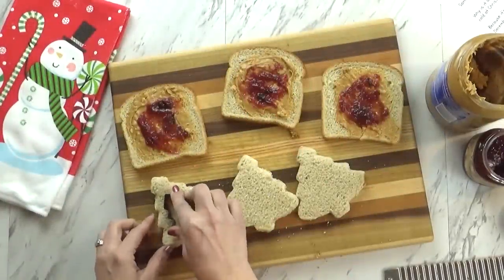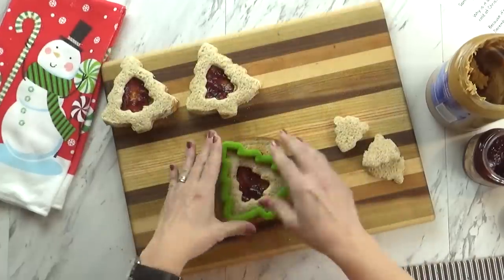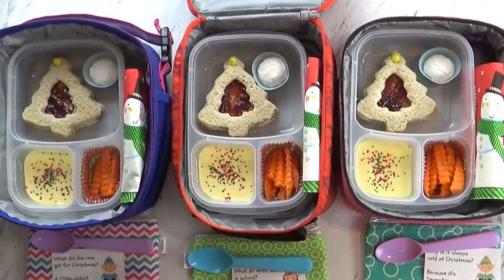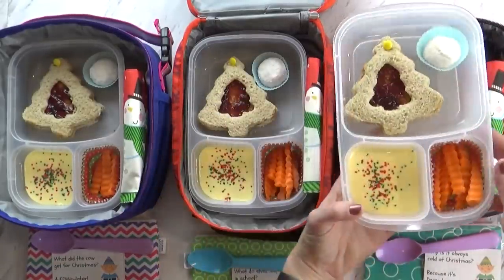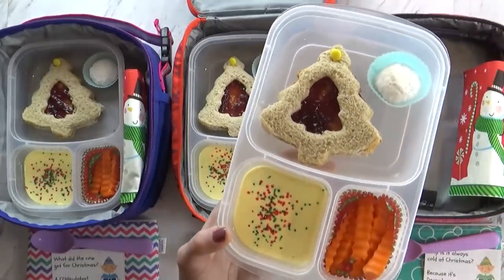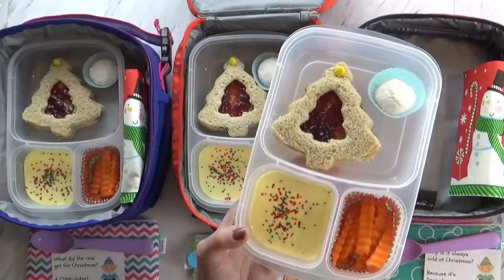I used my Christmas tree cookie cutters to cut out the sandwich. I got these at Walmart — they're really inexpensive. I do save the extra pieces of bread because my toddler Griffin loves to eat them. To make it extra fun, I used a little yellow sandwich pick to keep the sandwich together, and it kind of looks like a star on top of the tree.